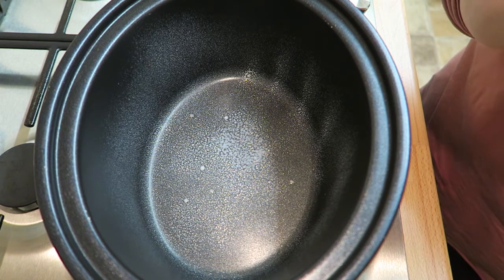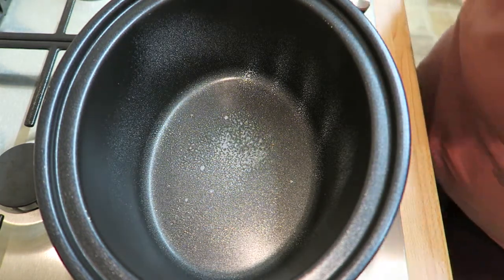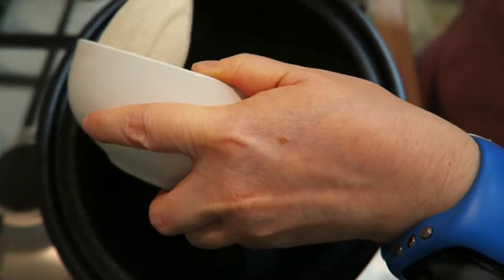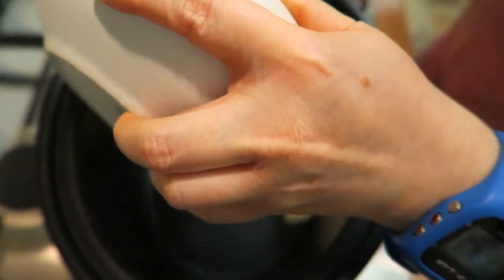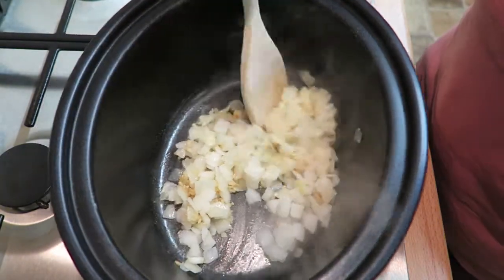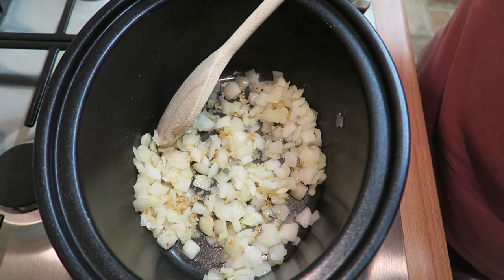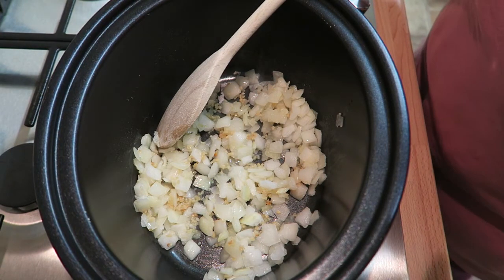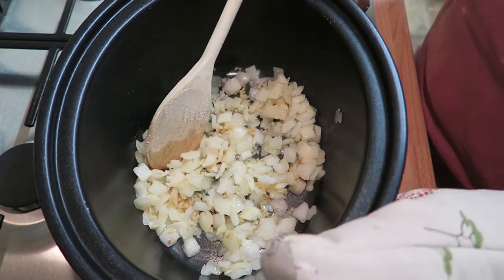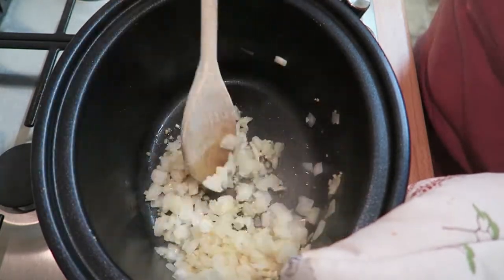I'm going to link this recipe down below in the description box, and I'm also going to put it on my blog, which will also be in the description box. So first of all I'm going to fry my onion and garlic — I've got it on a high heat at the moment. I do suggest having some water on hand as well, because the mixture dries out while cooking, so you'll need to add a little bit of water as you go. The recipe says to add it with the onions, but because I've got frozen onions I'm not doing that — if you're using fresh you might need to.